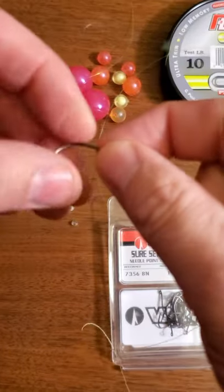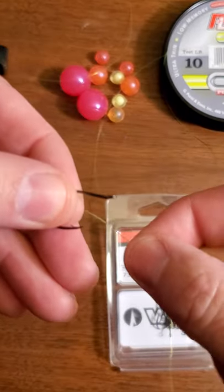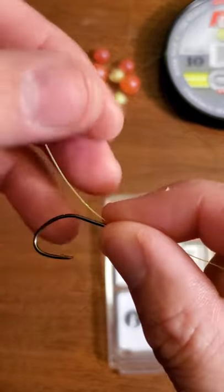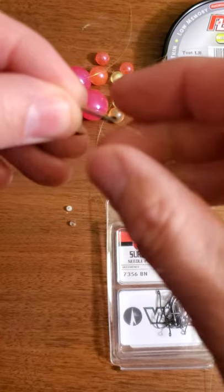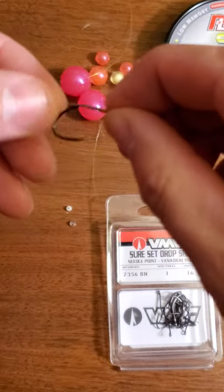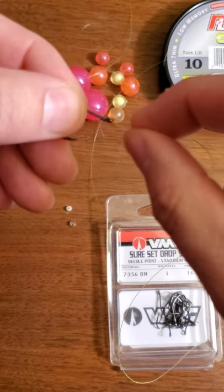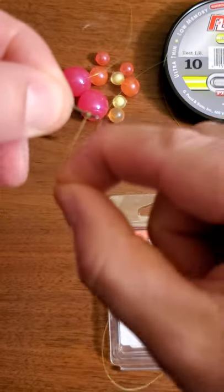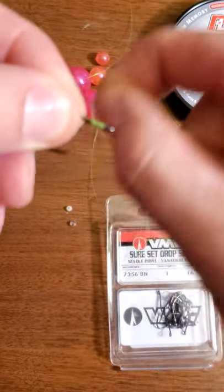Hey guys, everybody's been asking how we tie these bead stops. What I'm going to do is go over it — there's another video out there the Steelhead Stalker guys did and it's a great video. I'm going to show you with some yellow mono so you can see it a little bit better. A lot of guys have reached out and asked for it, so I'm going to show you how we do that. It's just a regular steelhead salmon knot, bait loop, snell — whatever you want to call it.